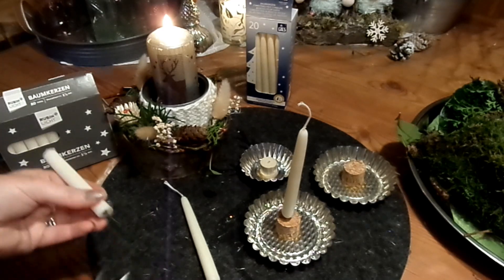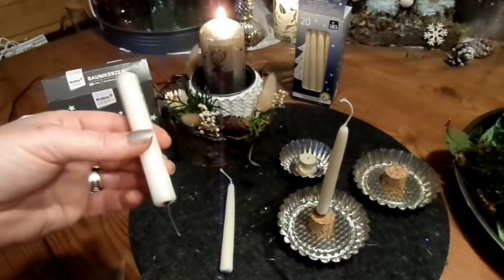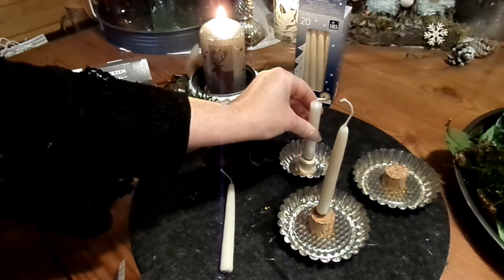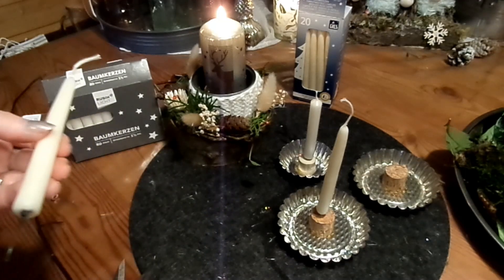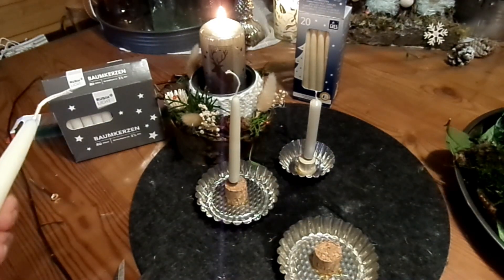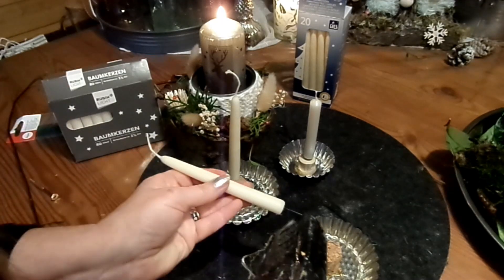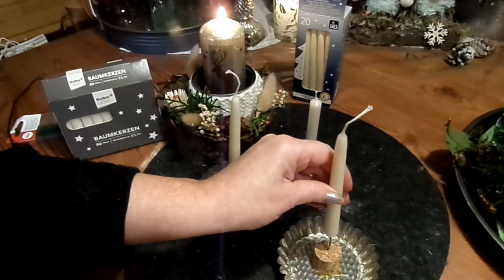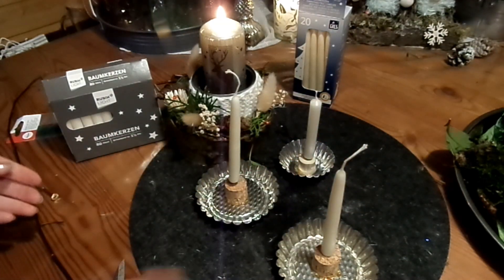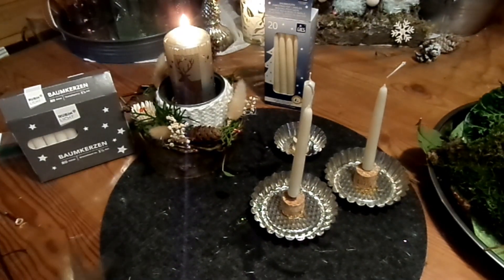Bei so kleinen Kerzen geht es bombig. Man muss nur ein bisschen Geduld haben, bis es heiß ist. Löcher habe ich schon gemacht. Dann noch ein bisschen Kleber dran und ab in den Korken hinein. Das mit dem Korken ist meine Idee. Was auch geht: eckige Perlen mit flacher Seite, die gut aufliegen — die kann man auch nehmen, wenn man sie wirklich gut anklebt und das Loch mit Kleber auffüllt. Und so geht das ganz einfach, Kerzen einfügen.